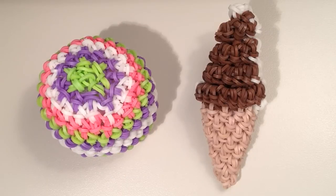Hi, it's JordanTeen1, and in this tutorial I'm going to show you a new method of doing a decrease when you're doing a Loomigurumi project.